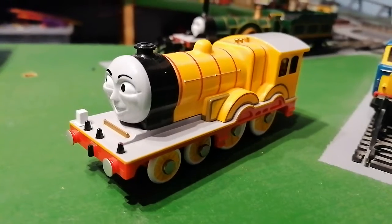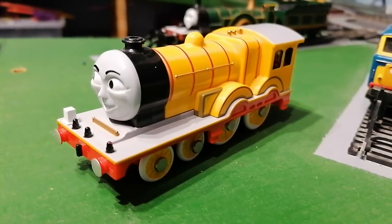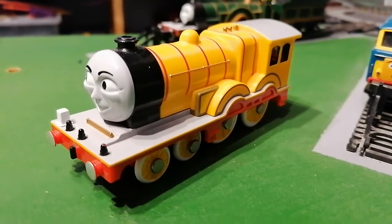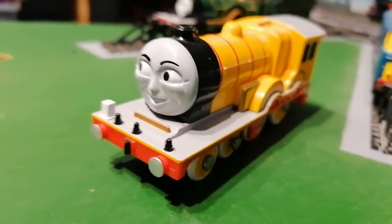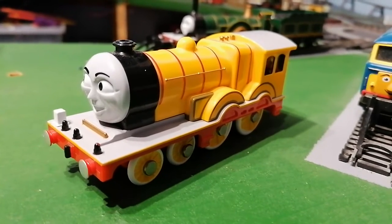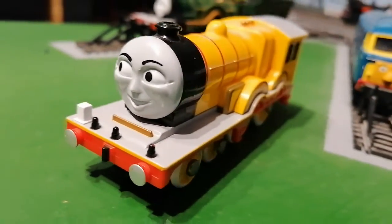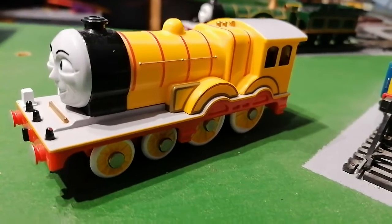And if you want to see Molly's model, it's at the Thomas Land in the UK with the Gordon coaches, but it doesn't run on the Thomas Land. It looks like a model in a TV series.